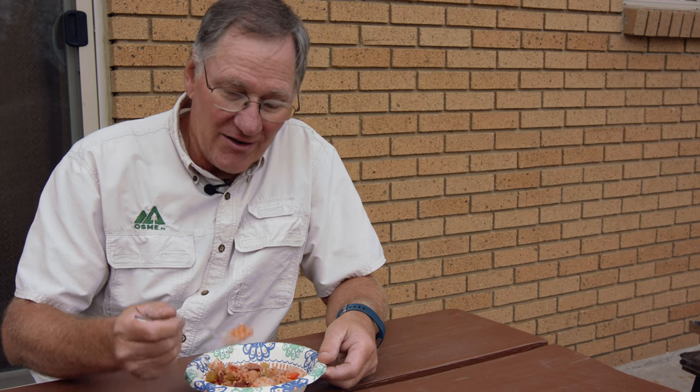This is such an easy dish that you can do when you go camping. Just pre-cut up your vegetables, take your Dutch oven, set it up, and it is so easy and good. Just a little bit of a taste of Louisiana — very, very nice. We hope you enjoyed watching this, and we hope you join us again at OSME TV.